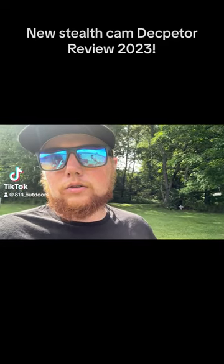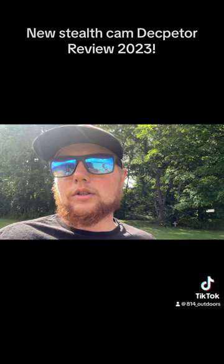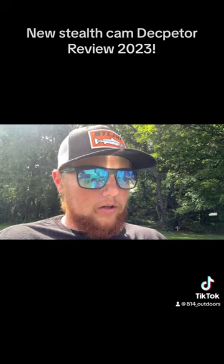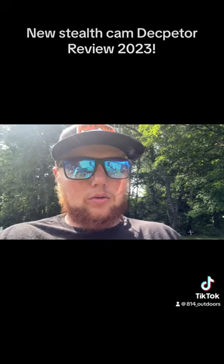I got the new Stealth Cam Deceptor here — the 40 megapixel camera that just came out about two or three months ago. It's no-glow, has on-demand images and videos, and dual network capability. It's supposed to be a pretty good camera.